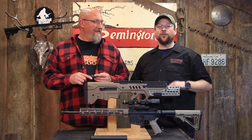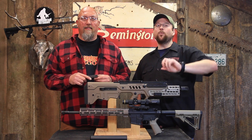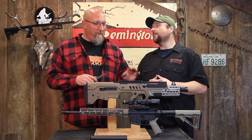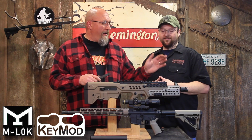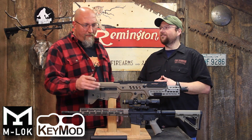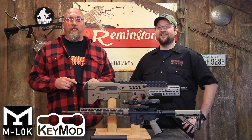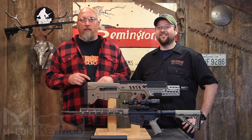Hey folks, Mark and Bob from Fire Mountain Outdoors. Did you know there are three common ways to attach stuff to your rifles? We've got the Picatinny Rail, Key Mod, and M-Lock. Stick around and we're going to tell you the drawbacks and pros and cons of each one, and then I'm going to predict the winner at the end.